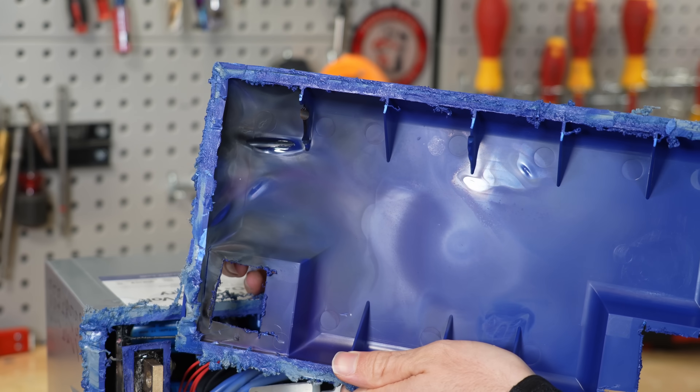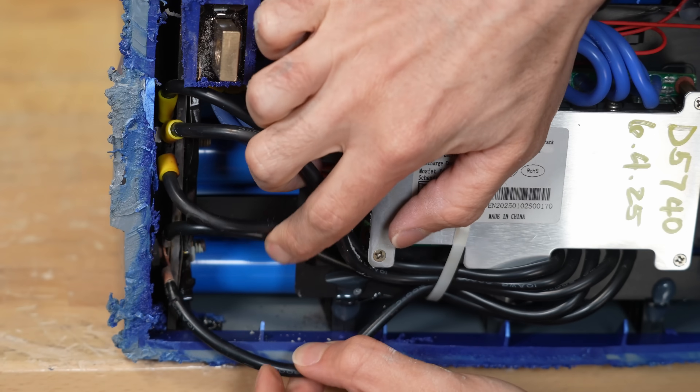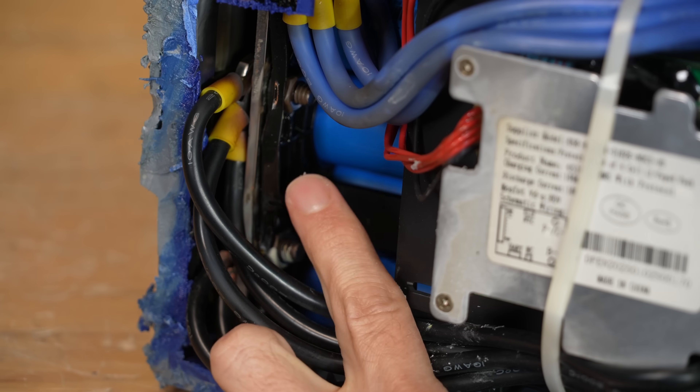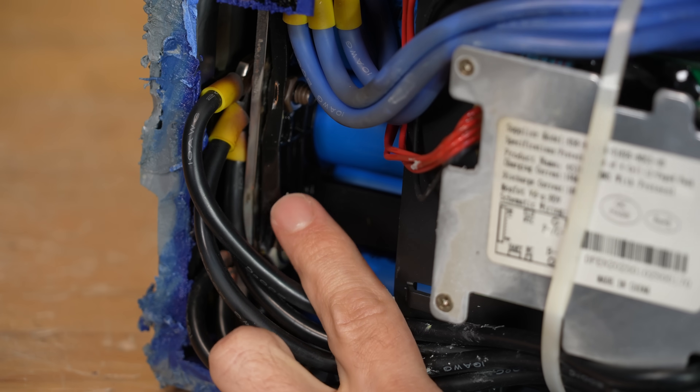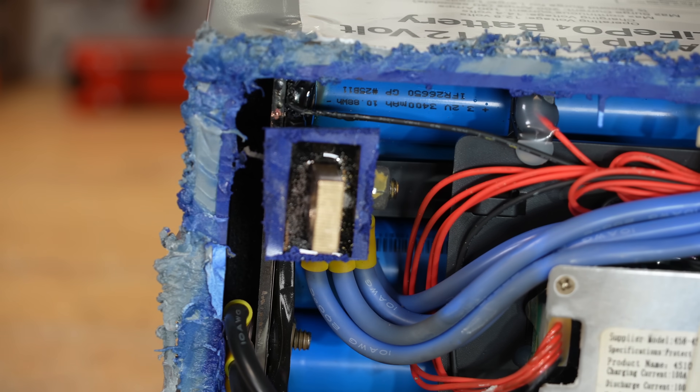Holy cow, this thing is burnt. All of these connections are completely loose — it is charred to a crisp. All of this plastic melted, just like on the positive terminal. All of this melted inside as well, and it's right on the cell. We need to cut it open more because this is horrible.